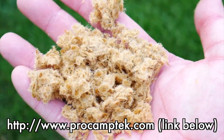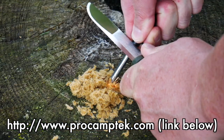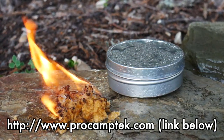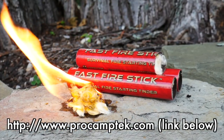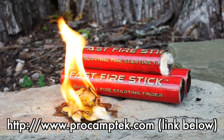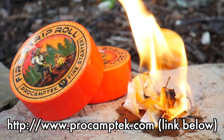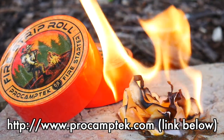I'd like to take a moment to thank our longtime channel sponsor, ProCamptek. I've been using ProCamptek products for years and know that when I need it, I have a dependable, weatherproof way to get my fire started quickly and easily. ProCamptek fire tenders are non-toxic, eco-friendly, and don't lose potency over time. They are simple to use and ultralight to pack, saving precious space in your kits. Check out the link below to grab any of their fire starting products, including Ultimate Fire Tender, Fast Fire Stick, Fire Plugs, or their Fire Strip Roll. If you want the most reliable, weatherproof fire tender on the market, go prepared with ProCamptek.